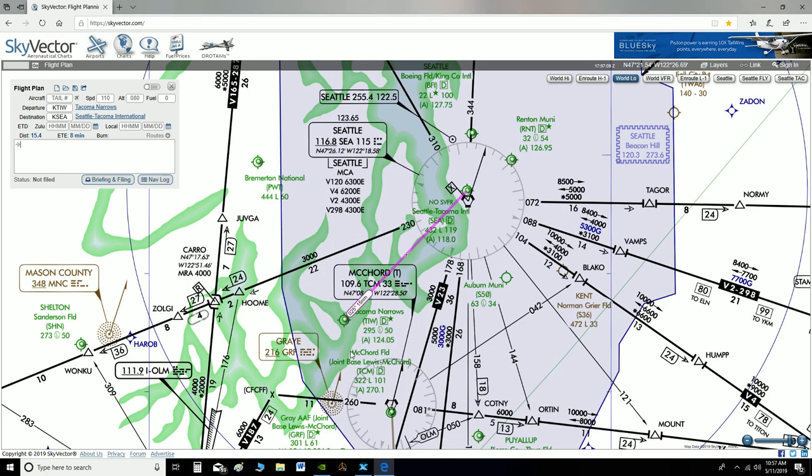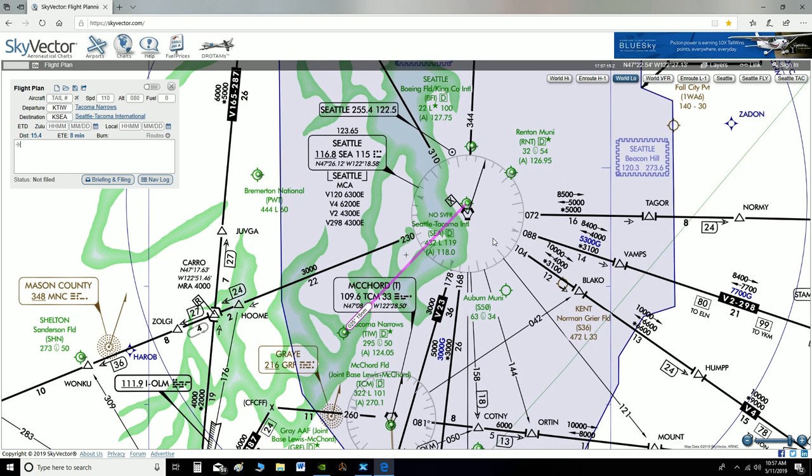It's not very often you're able to tune to ATIS at your destination, but we can today because we're so close. You can also use SkyVector — bringing the cursor over the nearest weather station gives you current information: Zulu time, wind direction and speed (currently 210 at 6 knots at SeaTac), visibility 10 statute miles, cloud data, and altimeter setting of 29.90. We can predict the runway in use based on that.